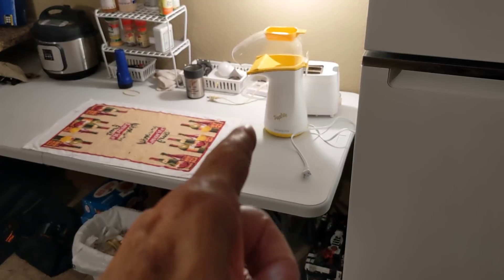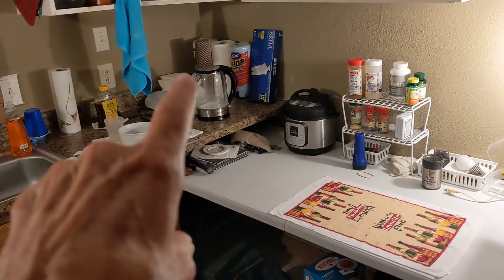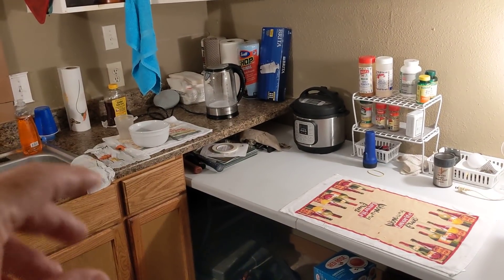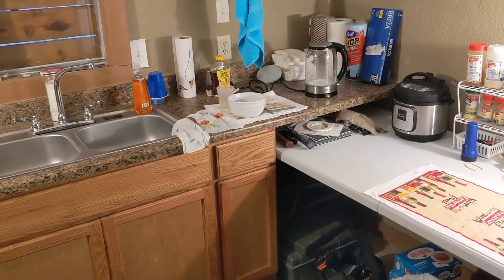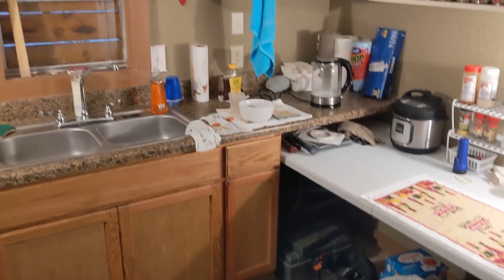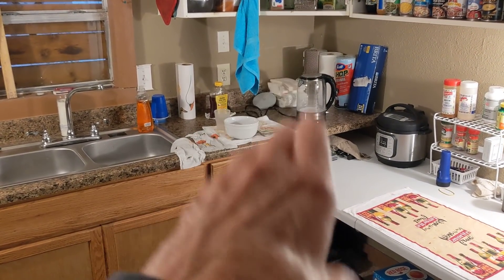That's the Kosori water boiler right there — for my breakfast in the morning. I mix oatmeal, chia seeds, and flax seeds together, add a banana, and some Oikos yogurt — O-I-K-O-S. That's my little breakfast spot right there, that's where I fix my breakfast every morning.